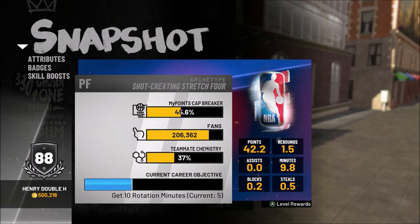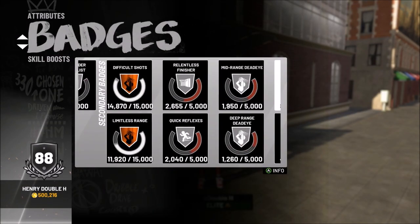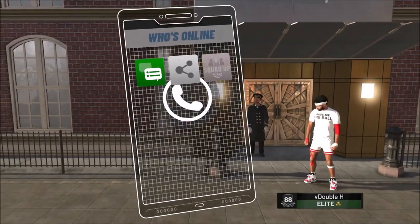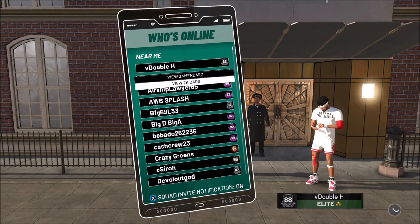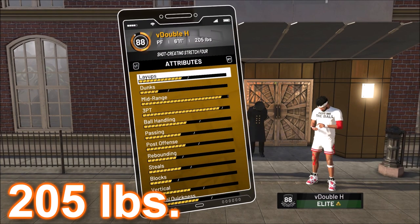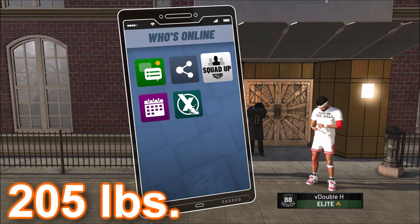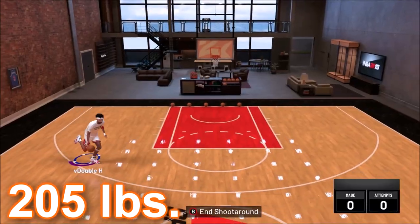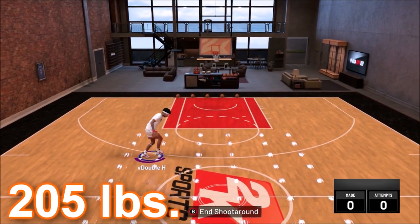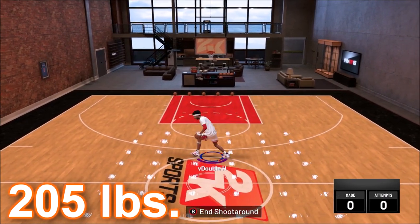Right now I'm on a shot creating stretch. This player doesn't have a lot of badges, but let's check the weight — he is 205 pounds. Height has absolutely nothing to do with this. As you can see, I'm in My Court with this shot creating stretch and I'm doing the behind the back. It works.